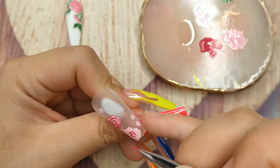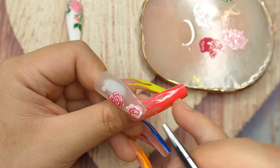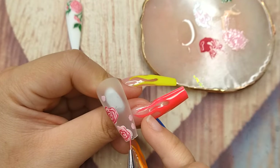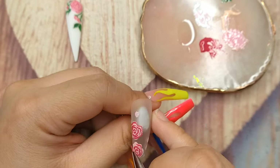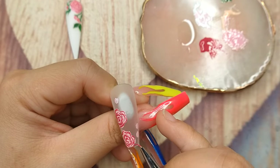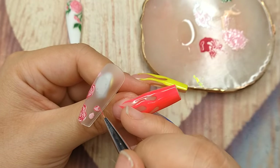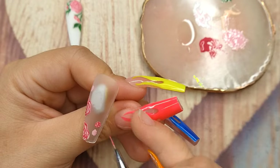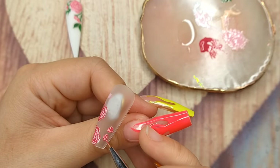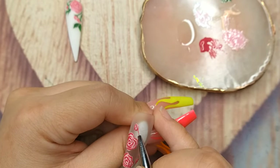I haven't done this nail art hand drawing for a little while because lately there are so many beautiful stickers and transfer foils, so I got lazy and started using those instead. But I have to admit there's something about hand drawing nail art that makes it so fun and meaningful — especially with this nail set. It's really special because it's for breast cancer awareness month, to support all the women out there. Please stay strong, you are not alone, we are all here with you.